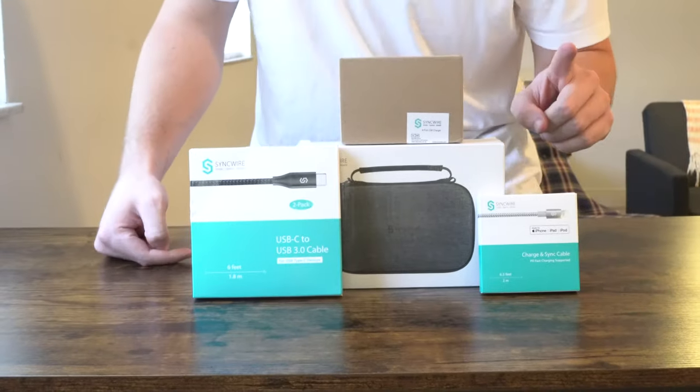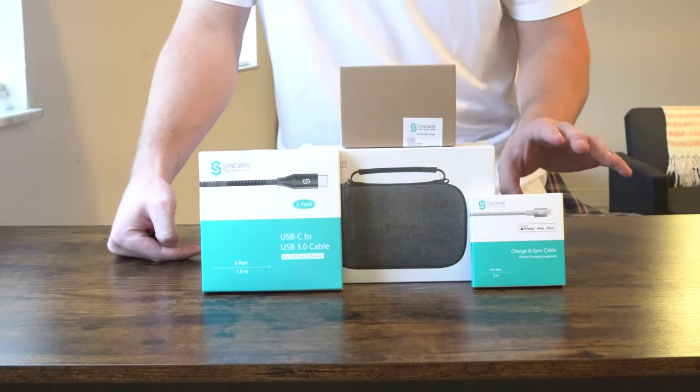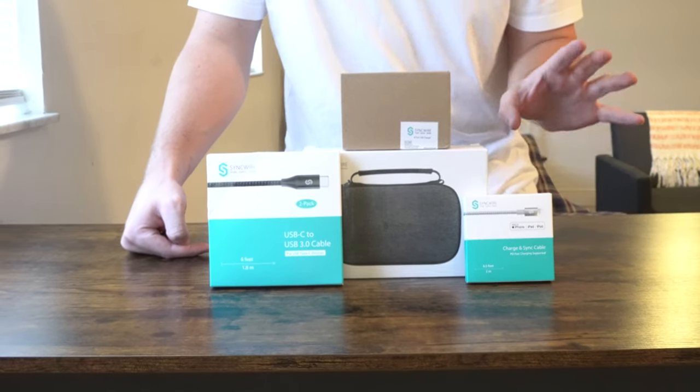What is going on everybody? Thank you so much for tuning in. My name is John. Today I have for you a convenience good — today we're going to be taking a look at four different products I picked up from SyncWire using Amazon Prime.